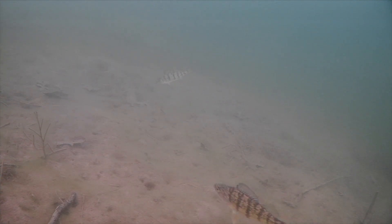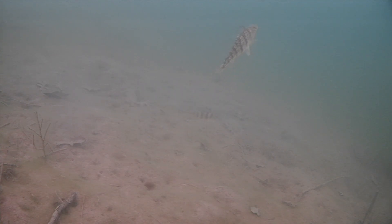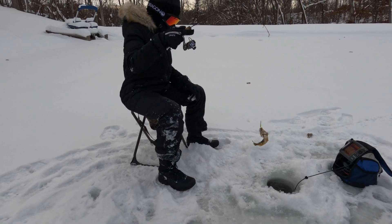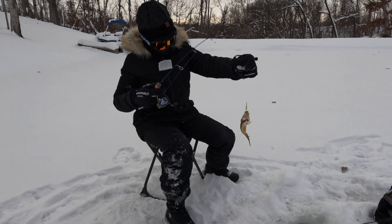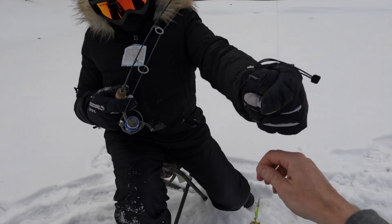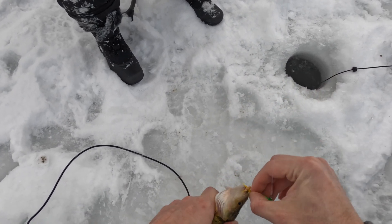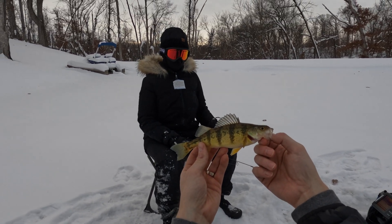Just little tiny jigs - now just let it sit. Do you see anything on the graph? Oh yeah - nice one! Good job! You can turn them off. All right, JC with the first perch - good job, honey!